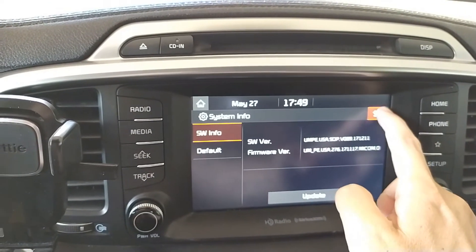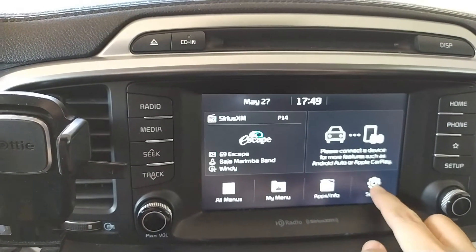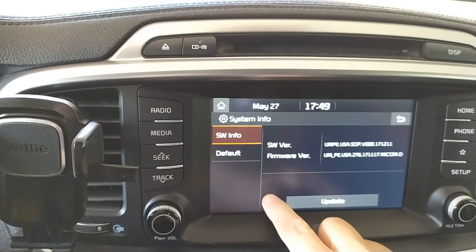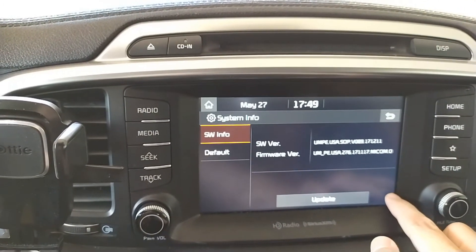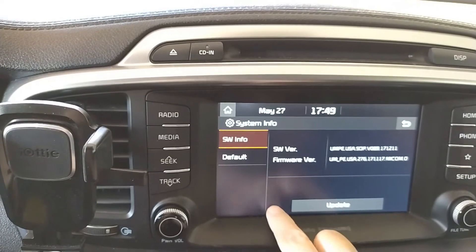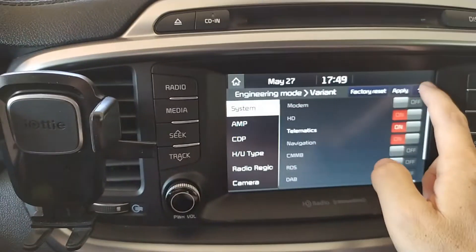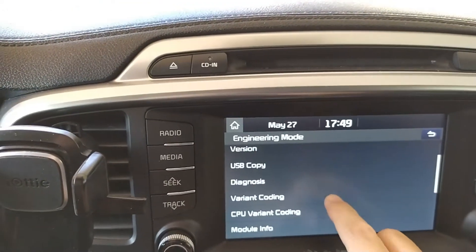Let me do it one more time: go to Setup, then System Info, tap five times on the left — one, two, three, four, five — and one time on the right corner. See how it works? You have to be very precise on the positions where you tap.